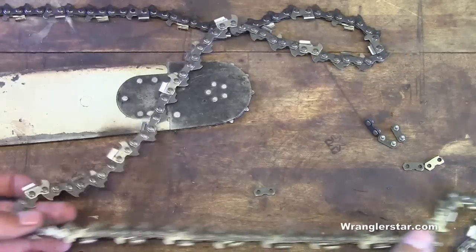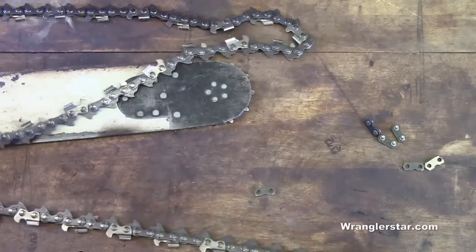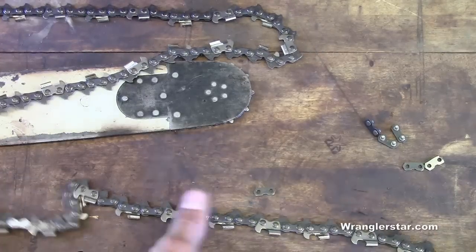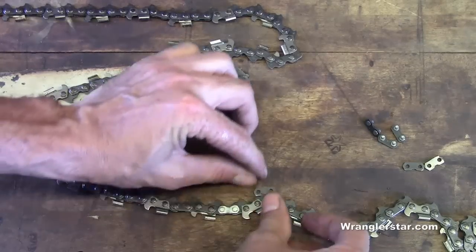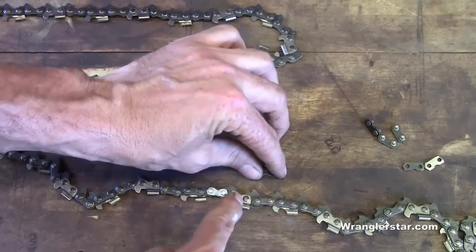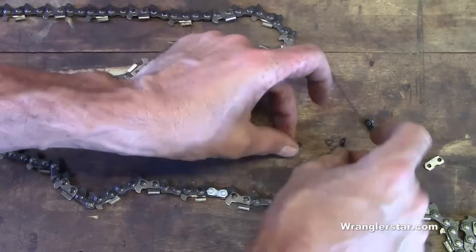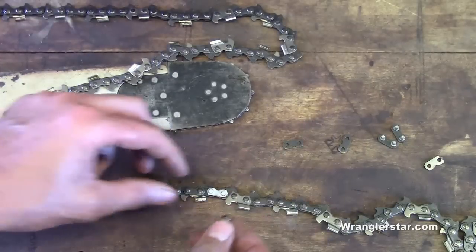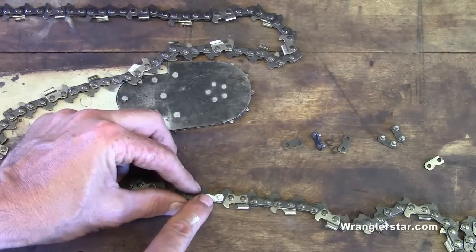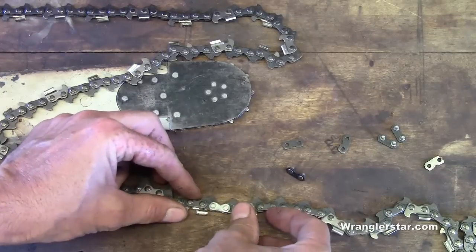I've taken the liberty to go ahead and count these out, and I've painted one of these white — there it is. That painted one is the link I'm going to cut. Now remember, when we're counting we're going to count one short because we've got to add the master link. So we're going to count to 60 and cut there, and the master link is going to replace that.